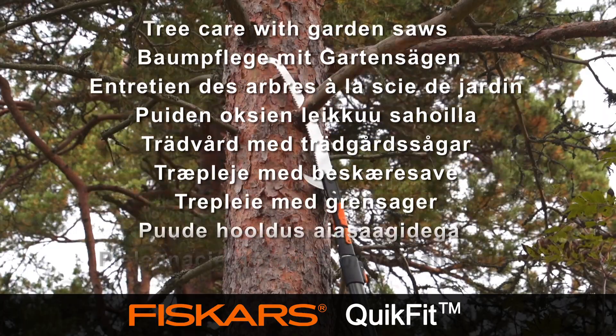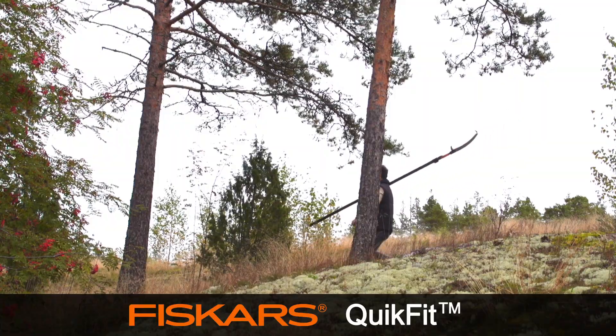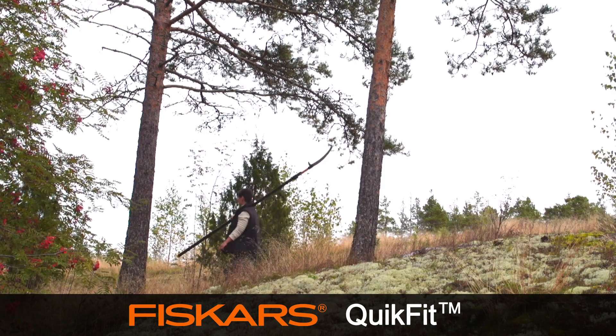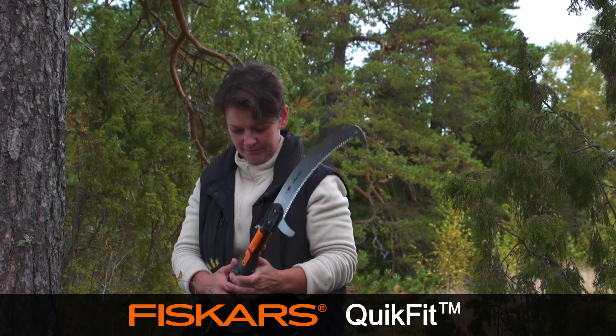Tree care with garden saws. Sometimes it's necessary to cut thicker branches to form-cut a tree or repair damage. For this, a saw head is the right choice.